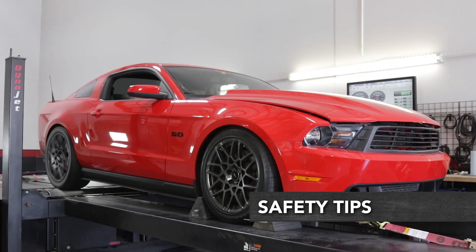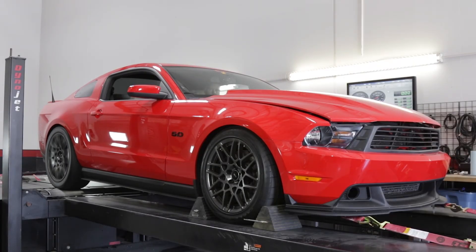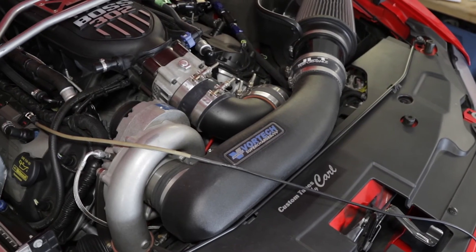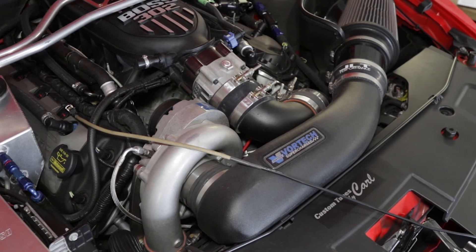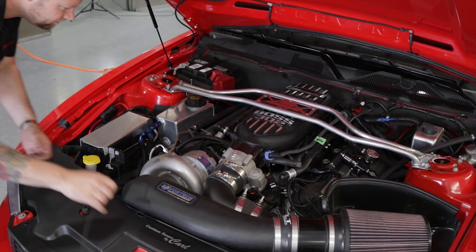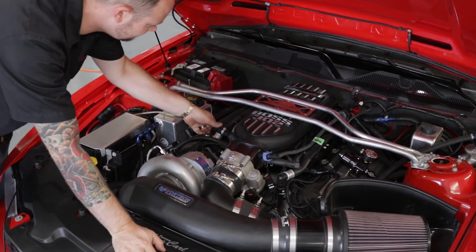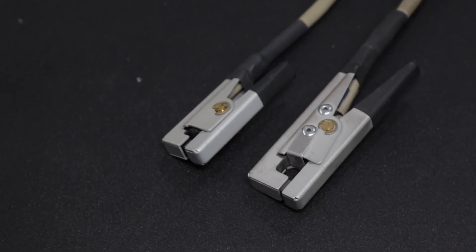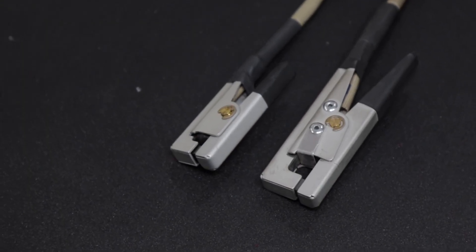Whichever method you use, remember these important tips for safety and to get the best signal possible. Make sure that your inductive pickup and any additional wires are well clear of all moving parts and secured. To avoid the possibility of interference, route your pickup cables away from any other electrical components and always make sure to ground your vehicle. Lastly, always treat your inductive RPM pickups with care — they are fragile and can be damaged very easily.